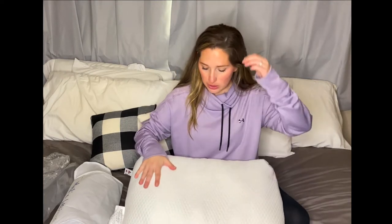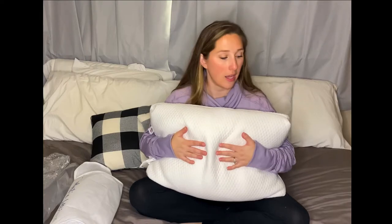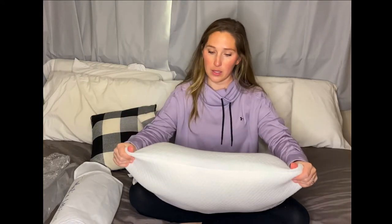So I'll probably do stomach sleepers, which says remove one third of the fiber, fluff the pillow, lay on it. If it seems too high, remove more until you find your sweet spot. Initial reaction: super soft, super easy to take out and kind of fluff and get to the quality that you want. Great stitching. Overall, I'm impressed. So I will test this out for a few days and come back to let you know how it works.